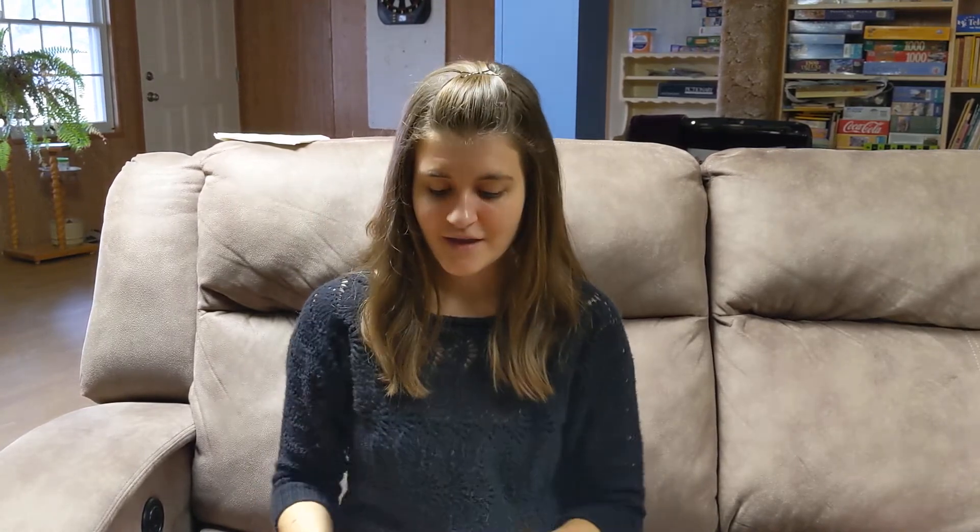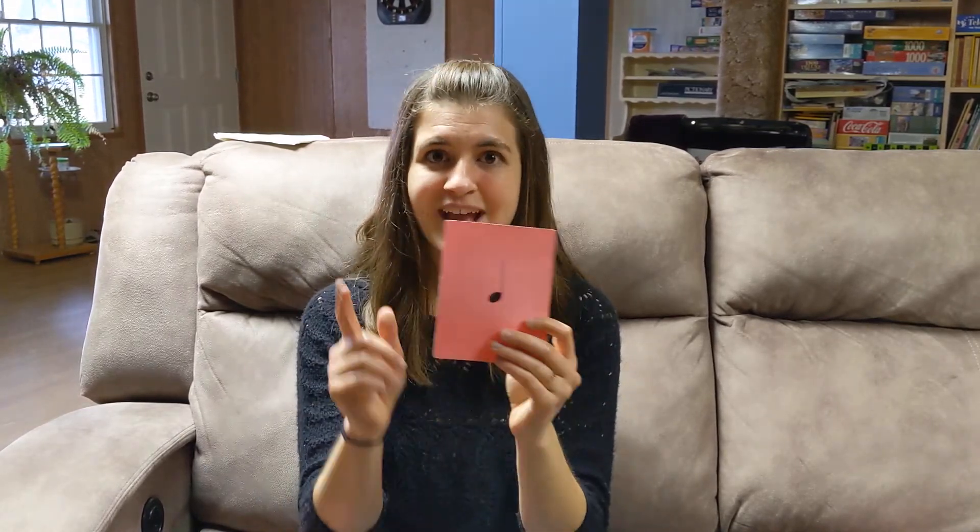So here is our first rhythm. This is a TA. A TA gets one beat, and we count it like this: TA. Can we try a whole measure of TAs? Let's try it together. TA, TA, TA, TA. So a TA only gets one beat, and this is what it looks like.